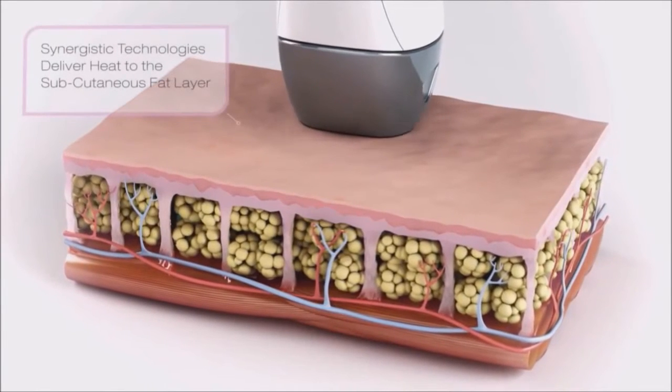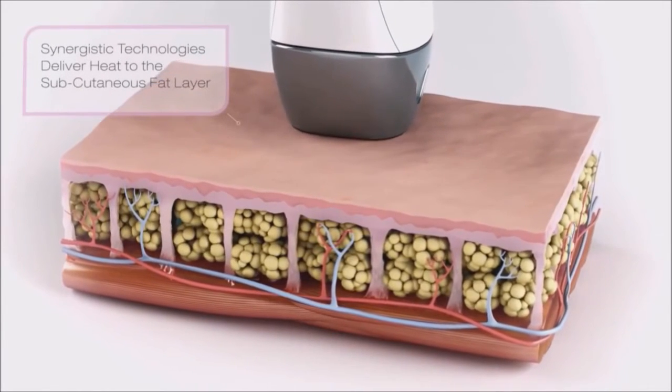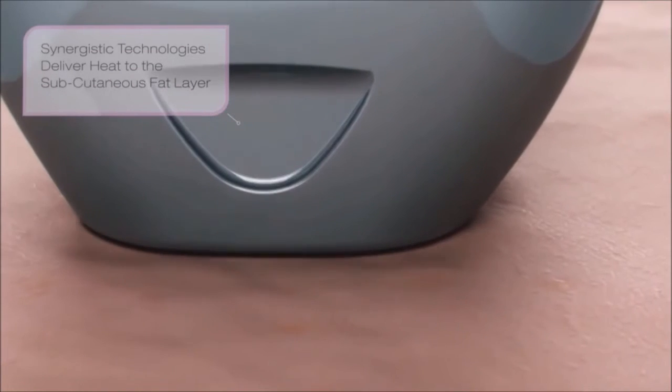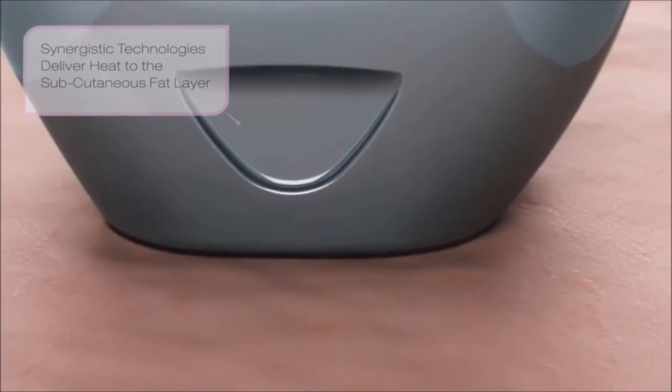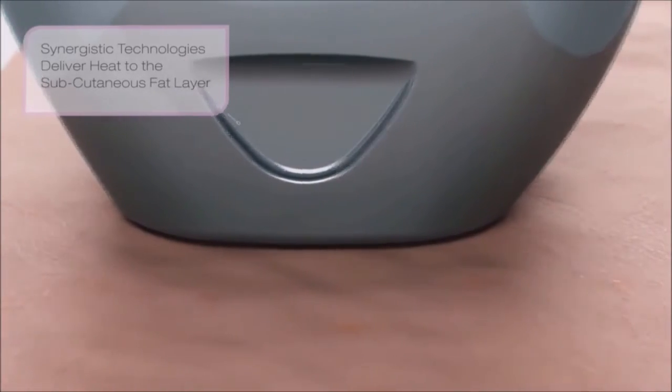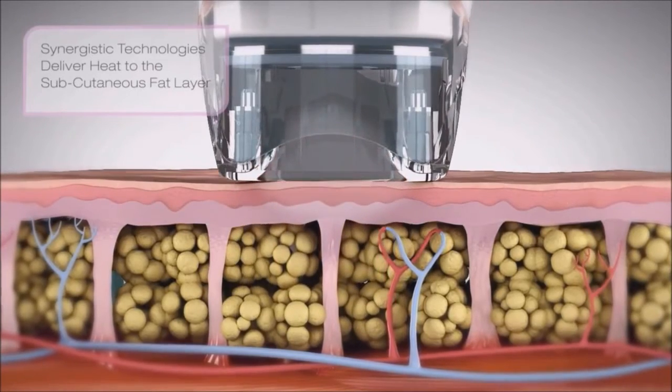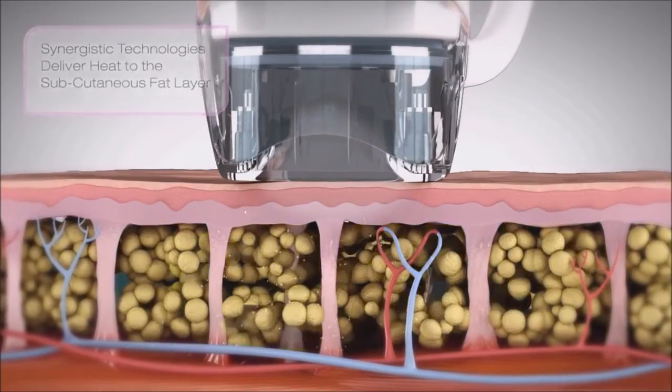VelaShape employs a synergistic combination of high-powered radio frequency and infrared energy, combined with a pulsed mechanical vacuum to deliver heat to the body's subcutaneous fat layer. The result? Smoother-looking skin and reduced circumferences.